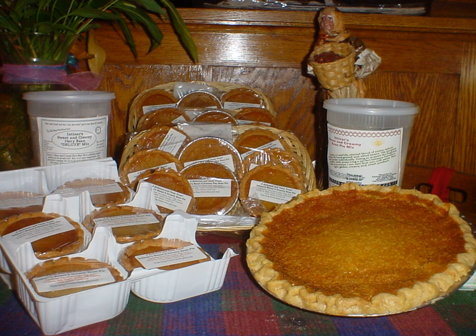A bean pie is a sweet custard pie whose filling consists of mashed beans, usually navy bean, sugar, eggs, milk, butter, and spices. Common spices and flavorings include vanilla, cinnamon and nutmeg.